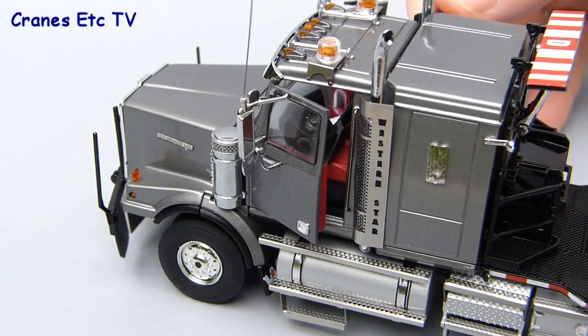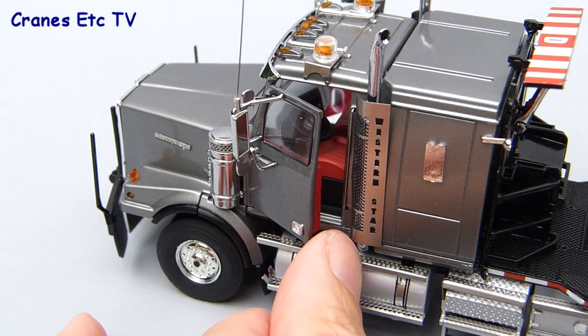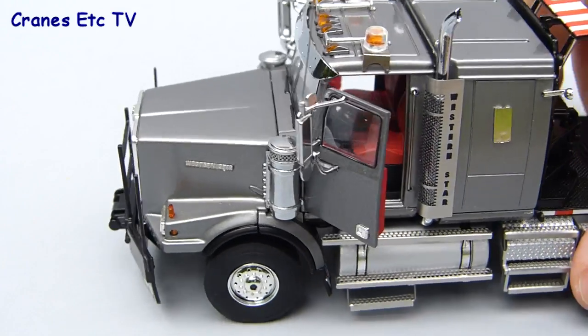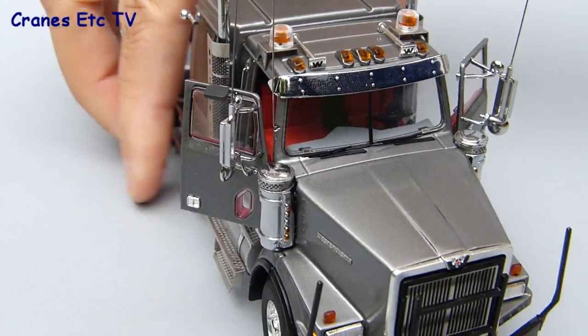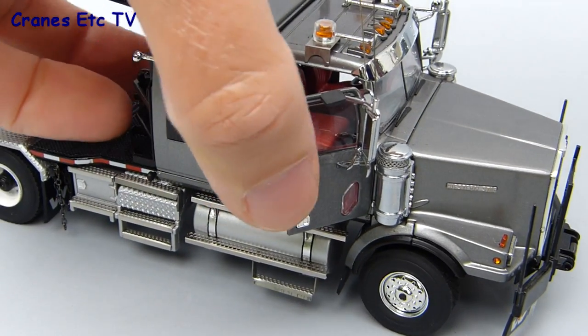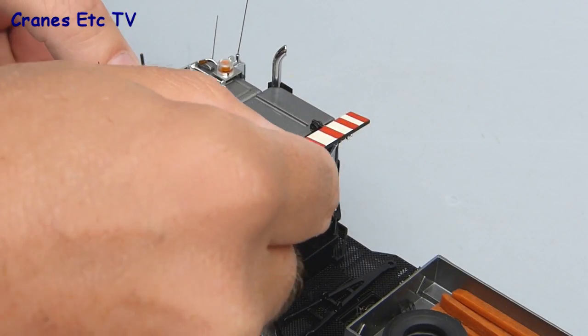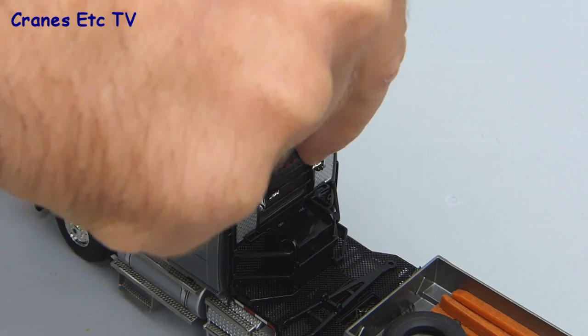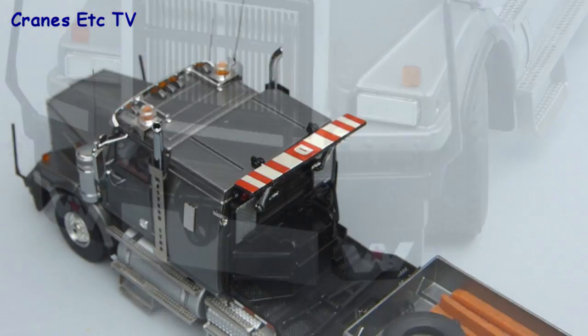One feature that's been implemented particularly well is the opening doors on the cab. There are no unsightly hinges which spoil the look of the model and the fit of the doors is actually so good that it's really quite difficult to get them open because you have to try and get a little pointer or something into the small gaps that remain. Another working feature is the hinged warning board above the cab and that tilts up and down and is operated by a really small pair of cylinders.